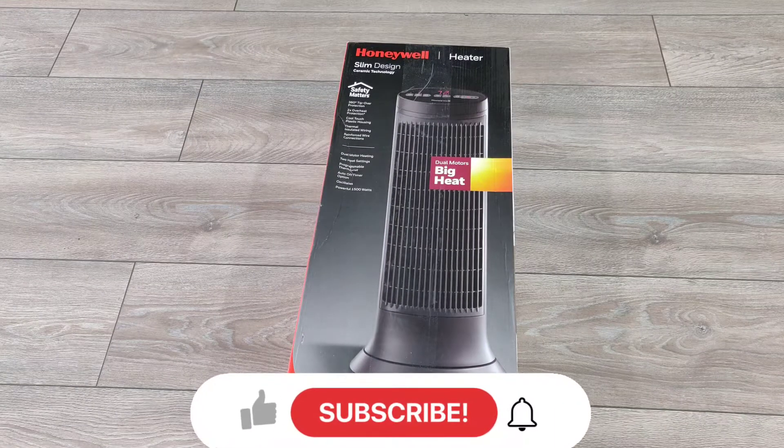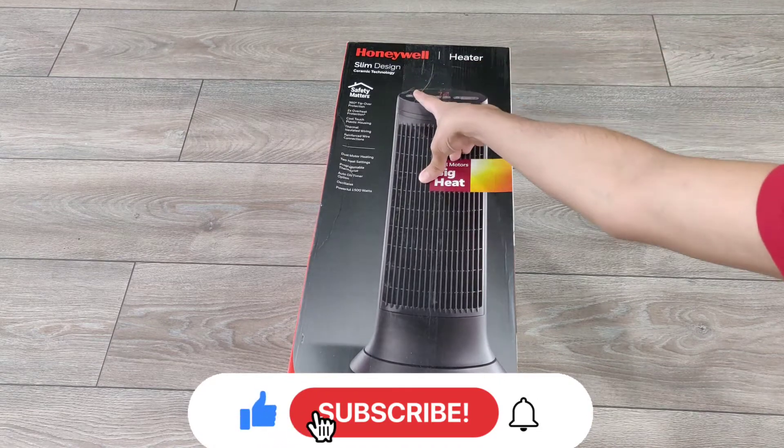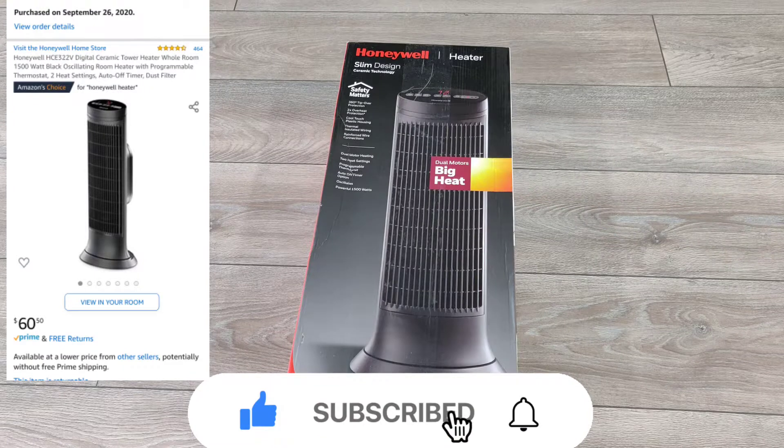Hey guys, Zedd from Zedd Productions here and in this video I'm going to be taking a look at the Honeywell HCE 322V Digital Ceramic Heater that I found on Amazon for $60.